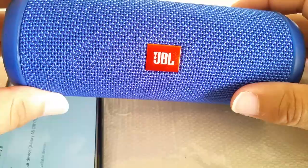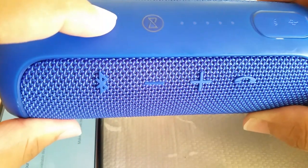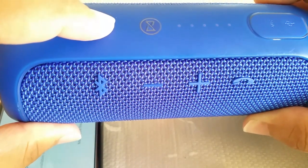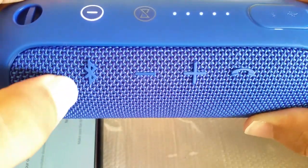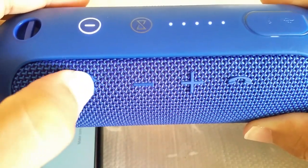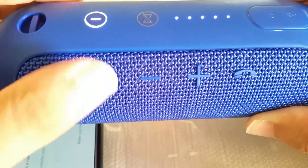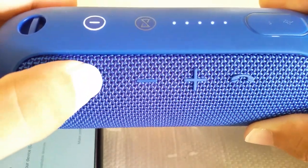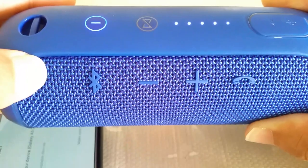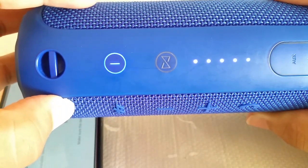The next step is to go to your JBL Flip 3. There are two things you're going to have to do. First, power it on — you'll hear the tone sound. Then you want to hold down this Bluetooth icon button, which will enable it in pair mode. Just hold it down for about a second and then release it — don't keep it pressed down.